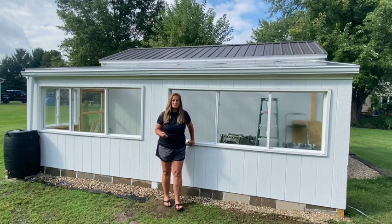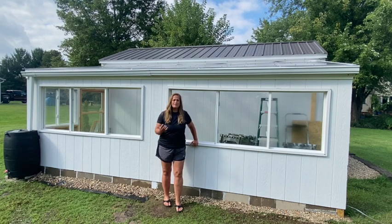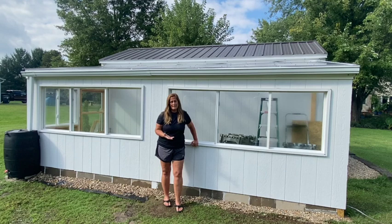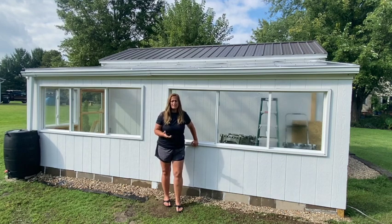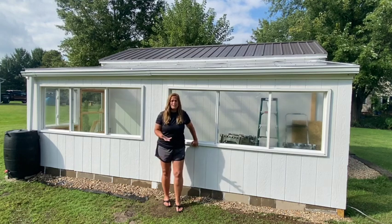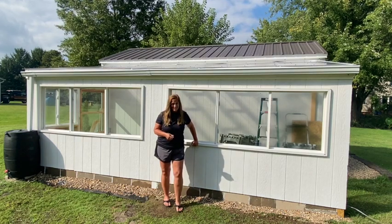Thank you so much for watching. I hope that this inspires you to get out there and maybe build your own greenhouse. I'm definitely not a professional construction worker, but I was definitely able to put it together. I also hope that this gives you a little more empowerment to use power tools, because it's not as scary as you may think. The most important thing when you're doing construction is math, and that's something most people can do, especially with a calculator these days. If you have any questions or comments, please let me know — I'll be glad to help. I look forward to seeing you in part two. God bless, have a great week.